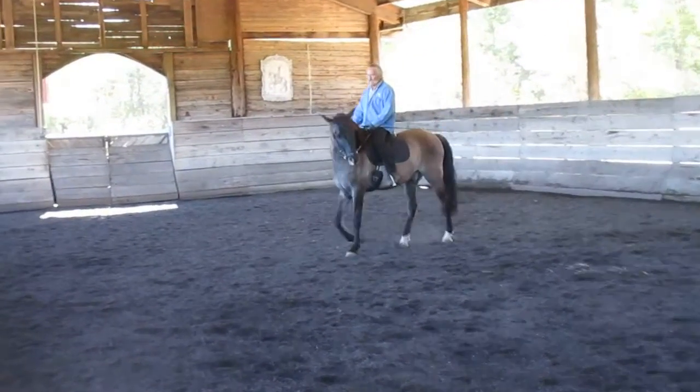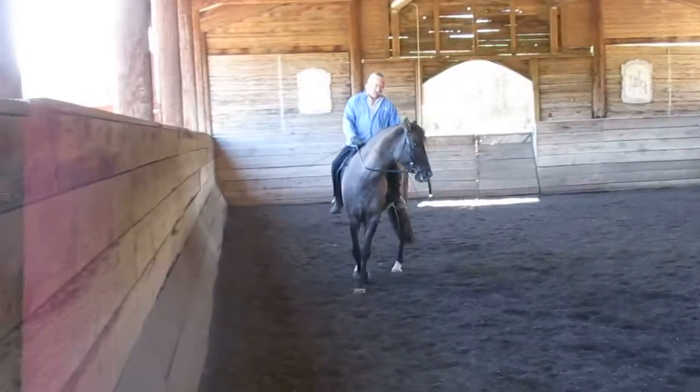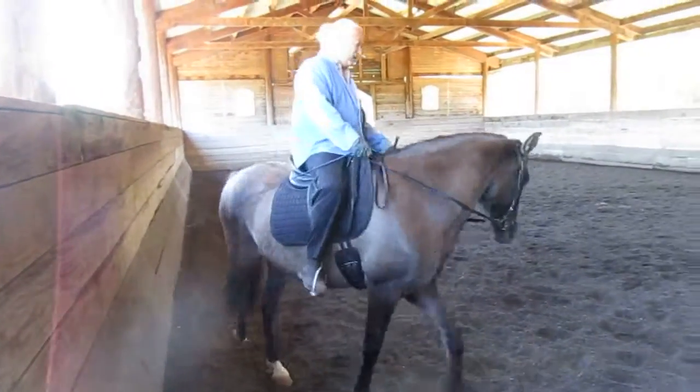Of course, if you don't give him enough energy, he's not going to be able to stay there. If he has enough energy, he will stay in position. That's it. Beautiful.